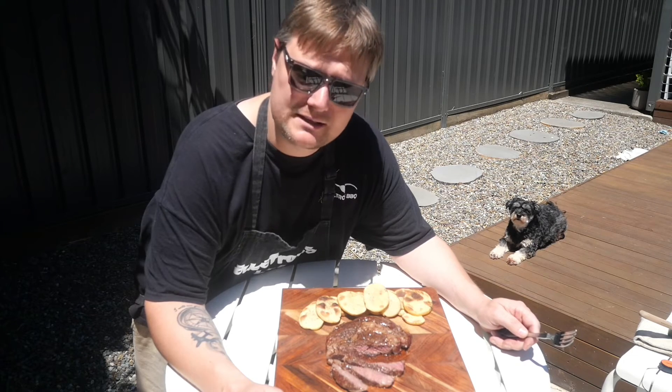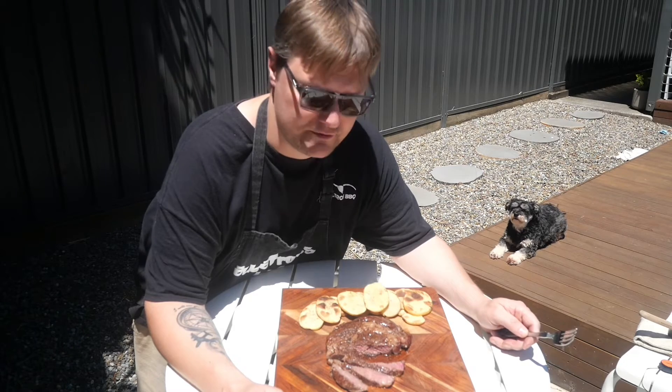Would I buy it every week? No. Is it a treat? Yes. Am I glad that I treated myself? God yes.